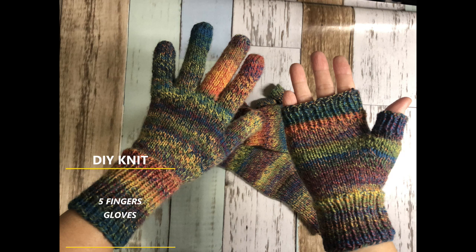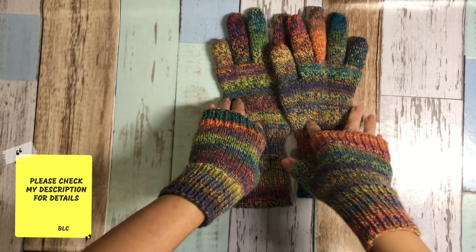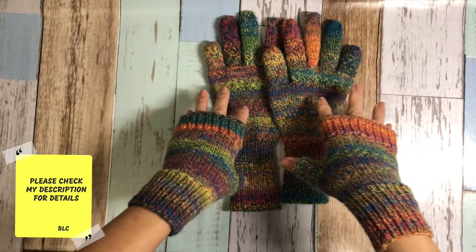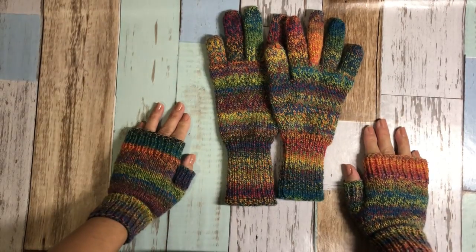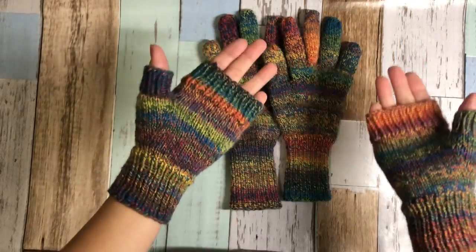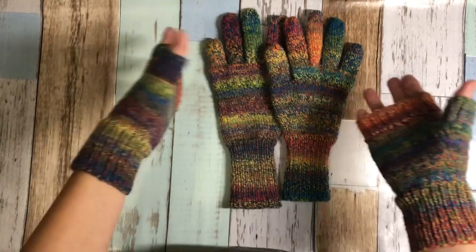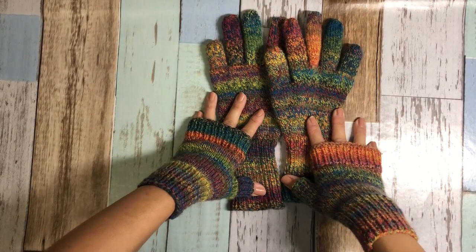Hi! Today I'm going to show you how to knit these five-finger gloves. Let's get started! First of all, please check my description box for all the details. I put the link for my website so you can go there and download my written pattern. This project is super easy. If you know how to knit five-finger gloves, you can knit fingerless gloves as well. You can choose whichever you want, but I'm going to talk about five-finger gloves today.